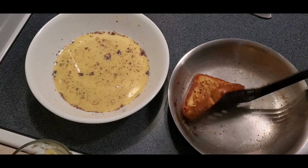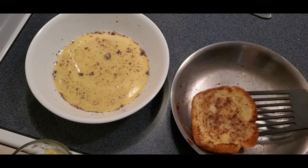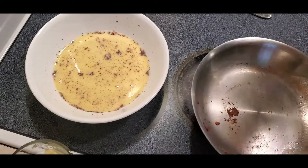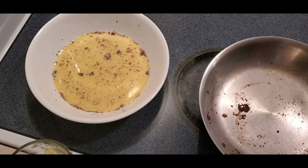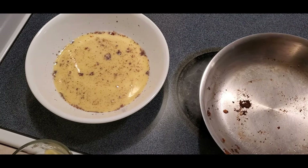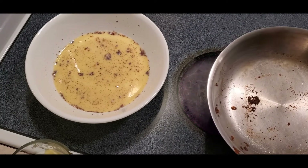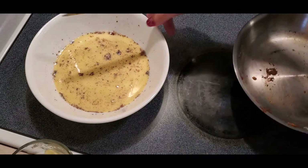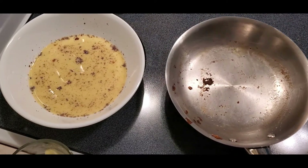It's been a couple minutes — let's check. Look at that, nice and golden brown. Now I'm going to repeat that process and cook all of my bread until all of that egg mixture is gone. I would say that egg mixture could probably make anywhere from four to six pieces of French toast, depending on how long you let your bread sit in the milk, because it acts like a sponge and absorbs a little bit.